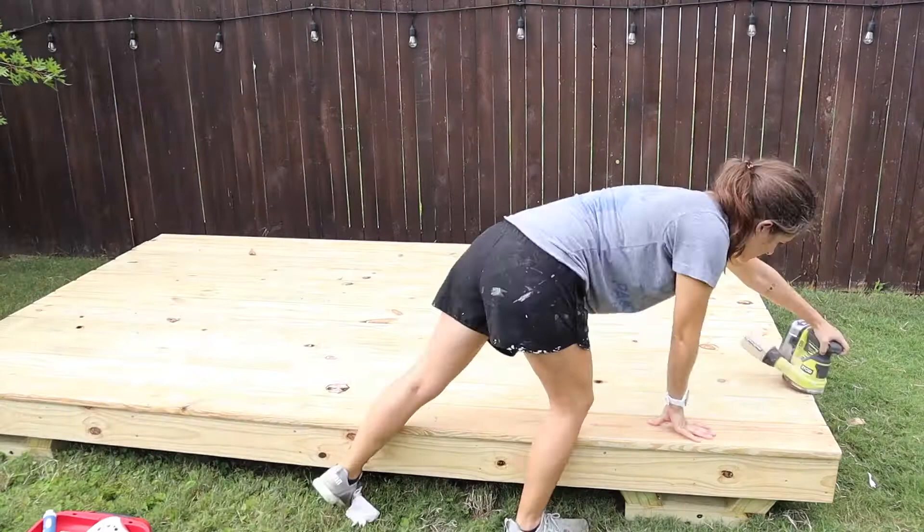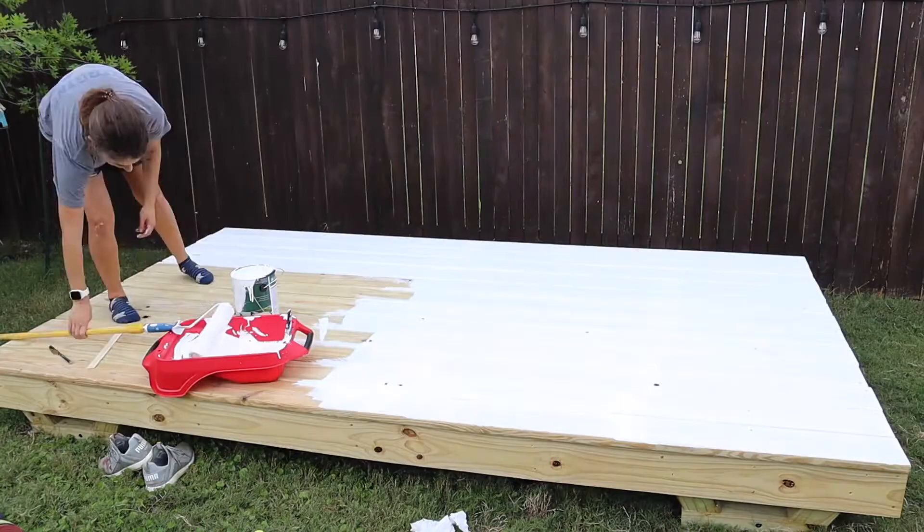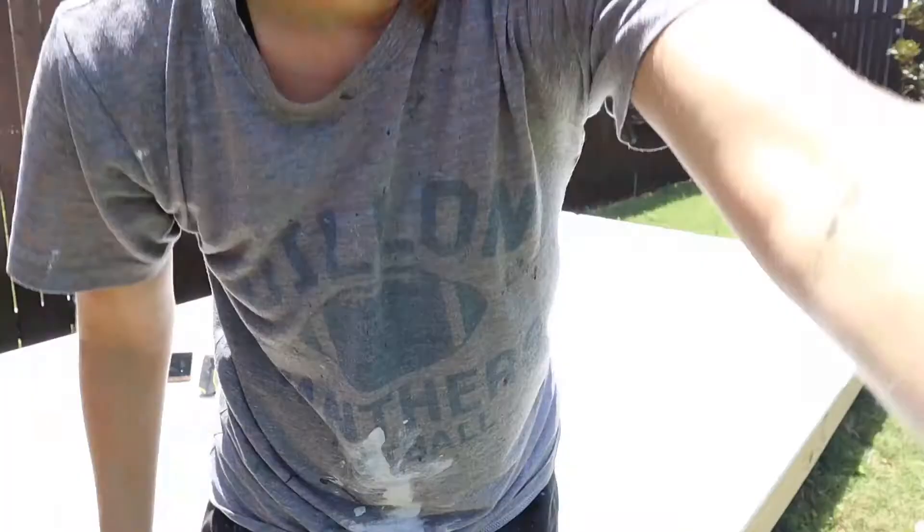Once all the joists were in and we knew things were secure, I added 1x6 boards all across the top to act as flooring. Then I lightly sanded it to get rid of any potential splinters and I painted the whole thing with porch and floor paint.